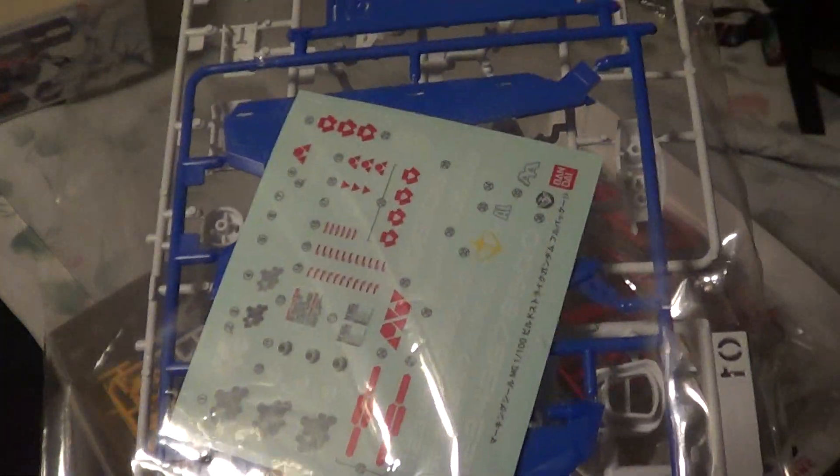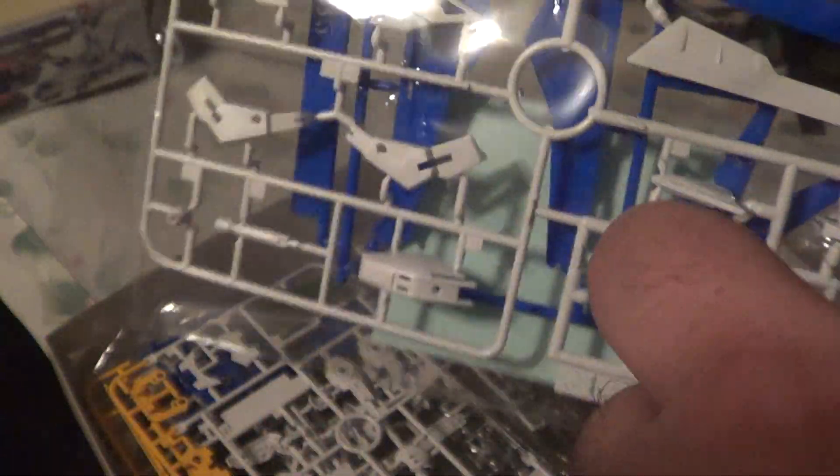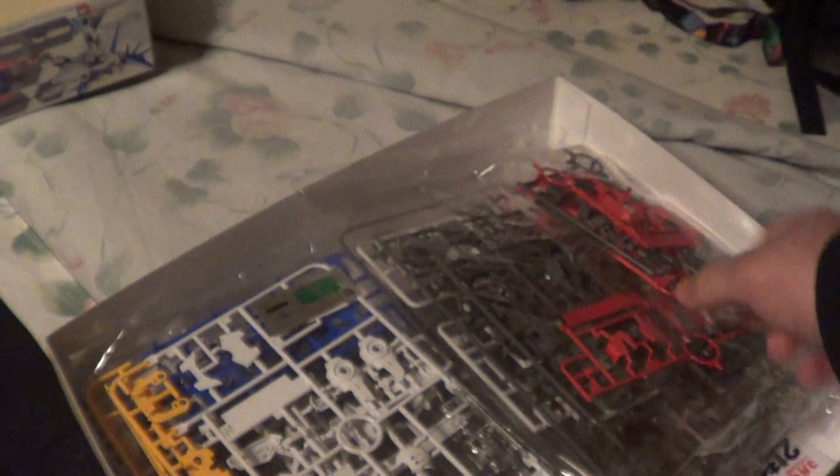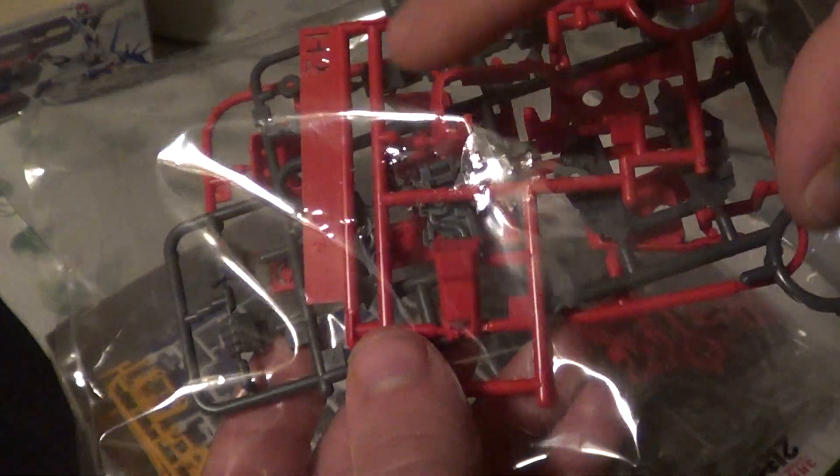At the top you've got an R2 plate and an O1 plate — these are all new. These are shoulders and ankles, beam sabers, knee, and some things for the Build Booster — the wings, of course. There's also a really small runner H2 with some red parts on it. These are marked 1-100 RM, so these are reused.